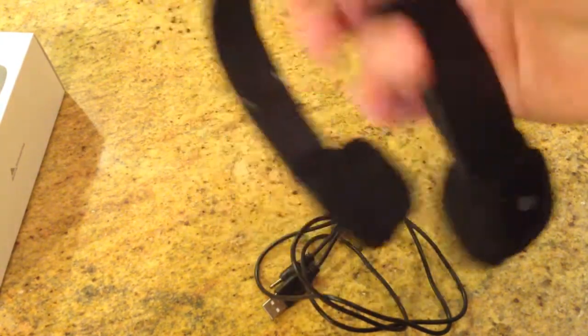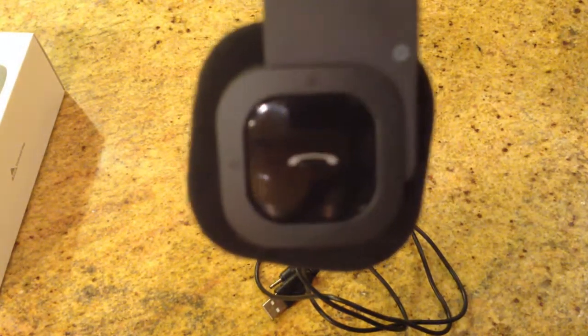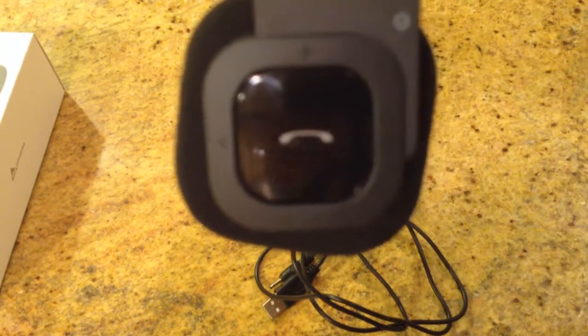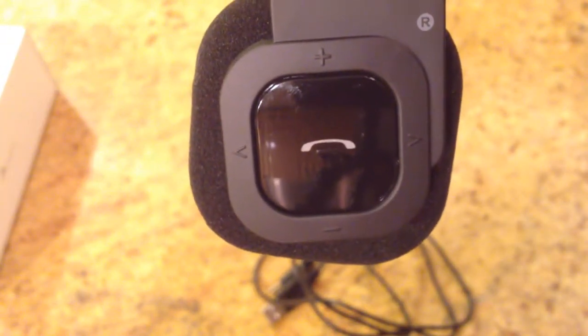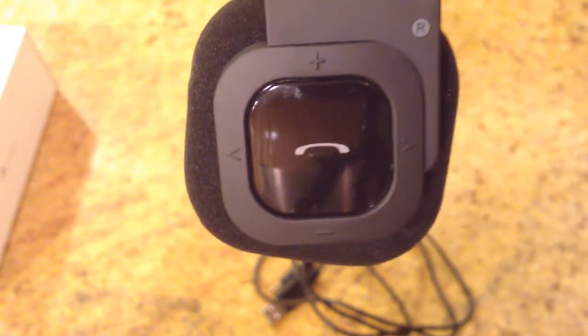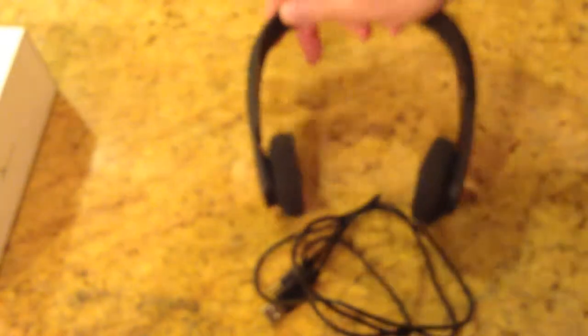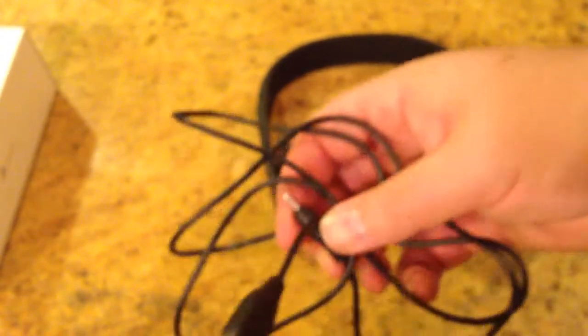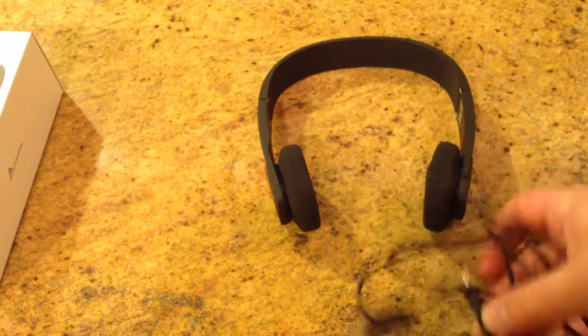You can see the Bluetooth emblem on one side and the phone button on the other side. You can use this to pause and play your music, and of course you've got volume controls. You can call people from the phone — you can do all that with your headset. It comes with a USB cable cord that charges it, and it easily plugs in the bottom.